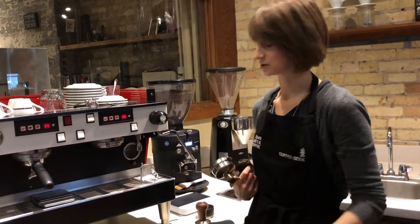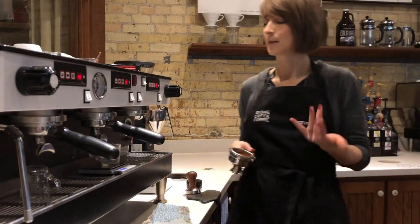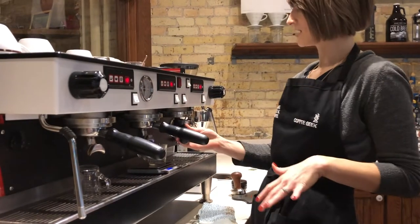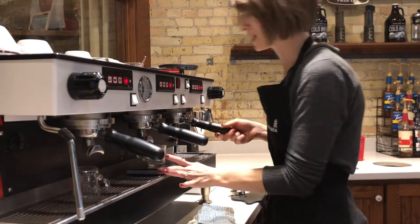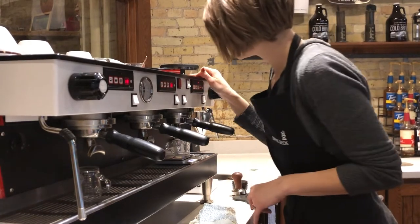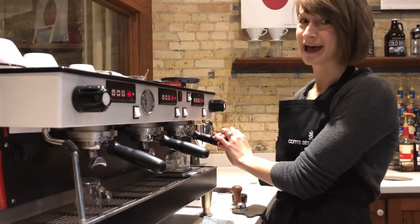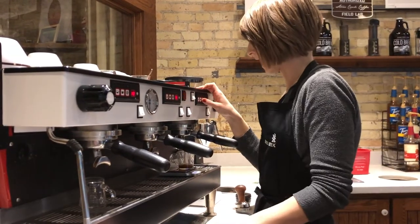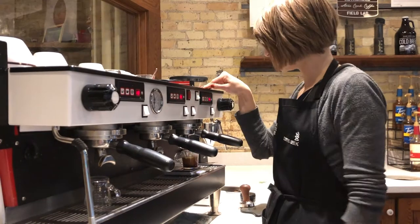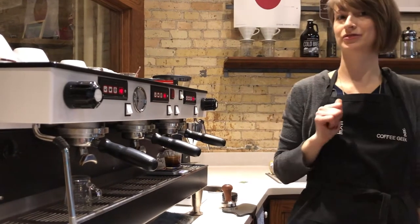This time we're going to taste our shots. Take note that when moving from one shot to the next while dialing in, I'm only going to change one thing every time — I'm keeping the same in weight but changing the out weight. This time I'm going to try for only 44 grams out, so I'll probably have to stop the shot when I see 38 grams on the scale. I saw 38, I stopped it — it is at 43.9 grams and my time is at 34 seconds. That didn't quite do the trick.